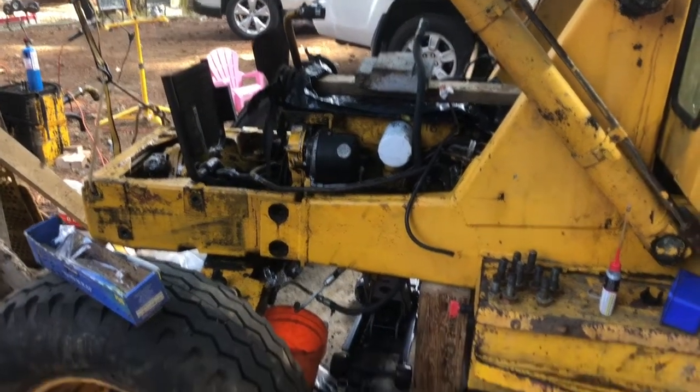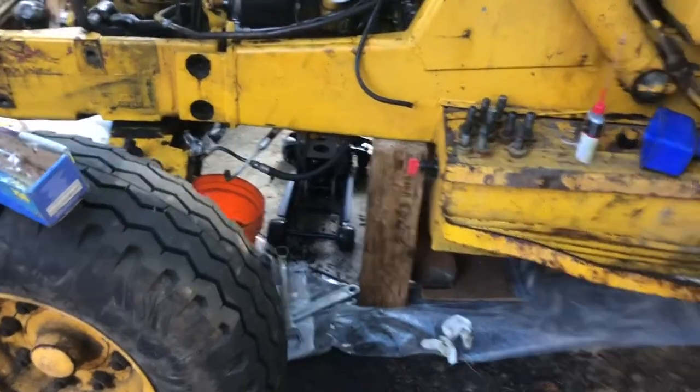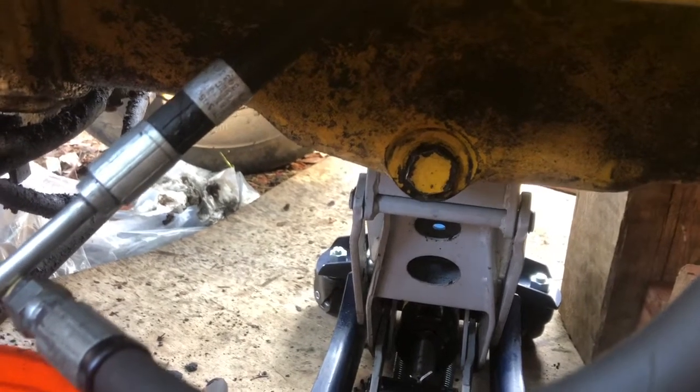We're back to pulling the oil pan. I bought one of these PDF manuals online for 35 bucks - it's helpful but less than descriptive. Step one: one-inch drain plug, crack that, drain all the oil out. I had a ton of water come first and then gray sludge, some brown chunks - gross stuff.